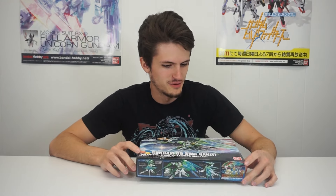I'm here with the Shia Quanta from Build Fighters Try Island Wars. And since I'm always doing the 00 stuff, I figured I might as well do the 00 Build Fighters stuff also. And this thing, the popularity just absolutely shot through the roof for no reason whatsoever. We had to increase our pre-order. Everyone was just freaking out about it. So I want to see what it's all about.